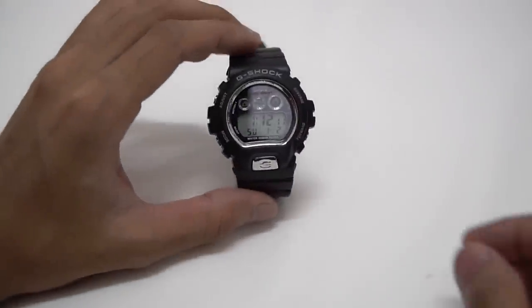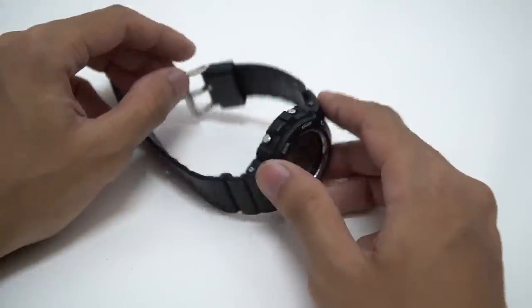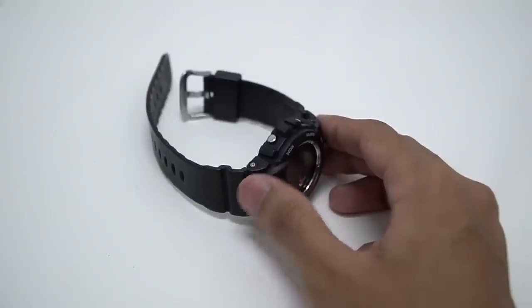Hello everyone, this is G-Shock High Fashion Channel. Today I'm going to share something — I already made a disassembling video before on the channel.